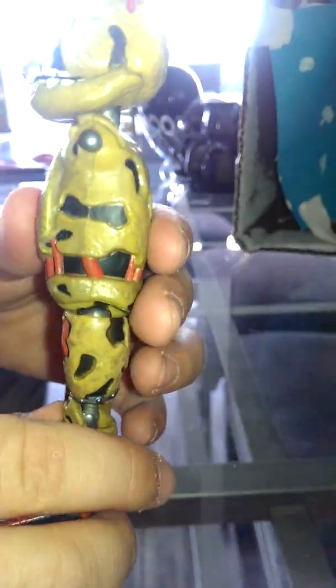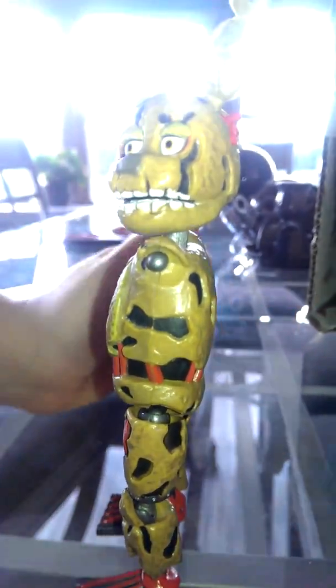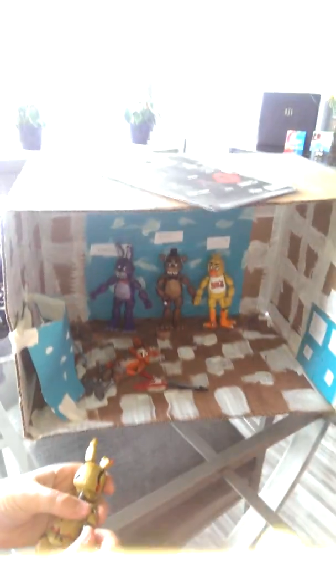We're gonna show you Spring Trap — we're giving you a sneak peek until we get him fully built. Okay, that was the sneak peek. Now I want to show you this thing I made for the video review. Here's Pirate's Cove — everybody's up on stage. Mr. Cupcake, get in there. I don't know where to put Spring Trap so I'll just throw him over by the doors.